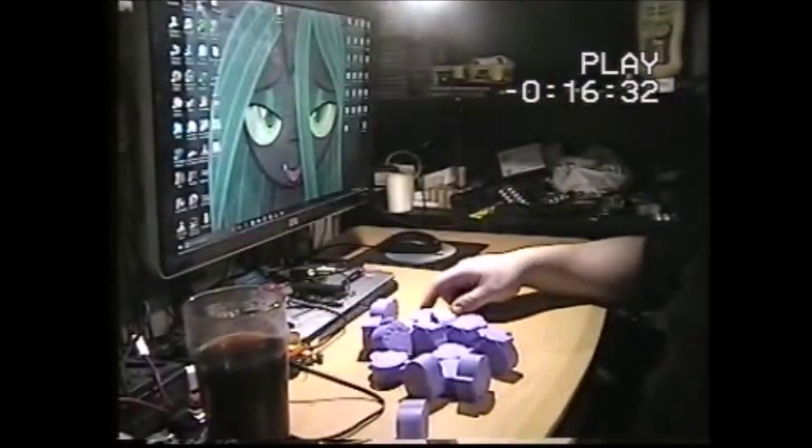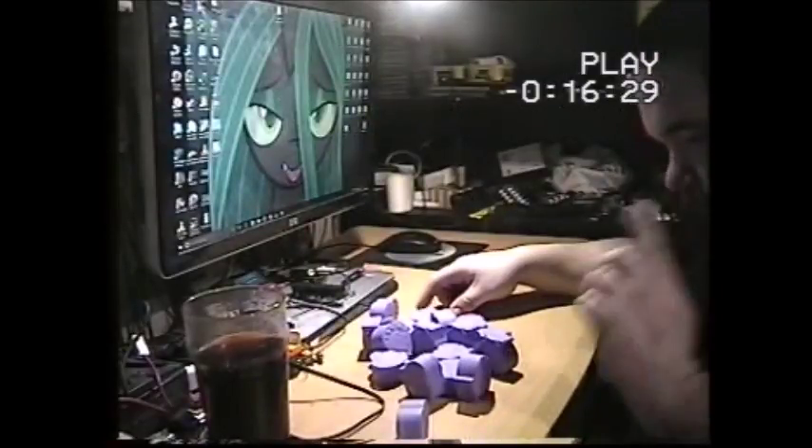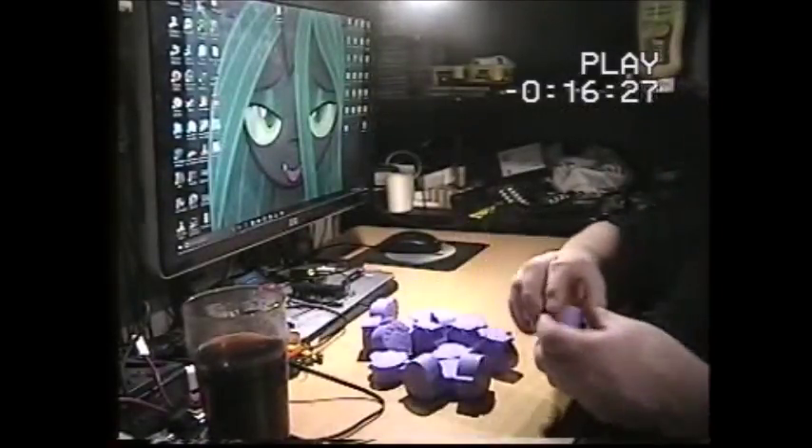I believe there's only six of the fashion ones to collect and 25 of these — let's see if I could find the ones I got today.